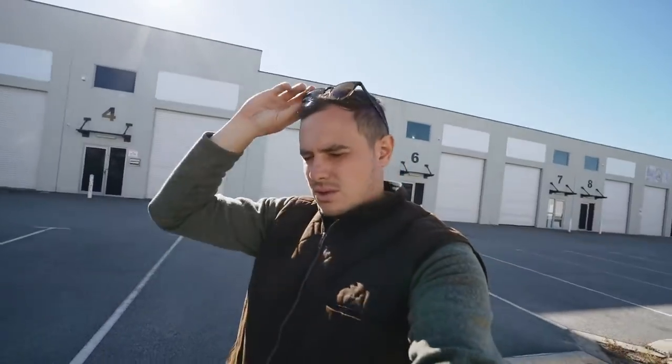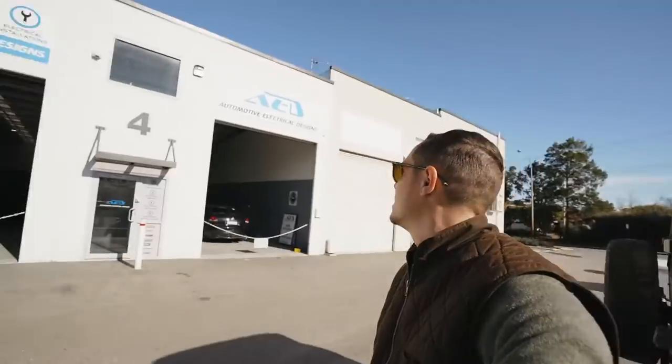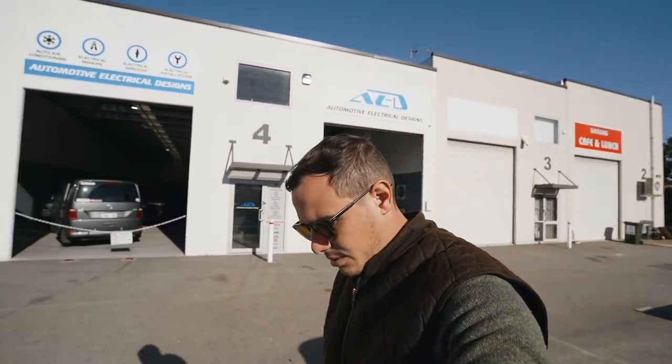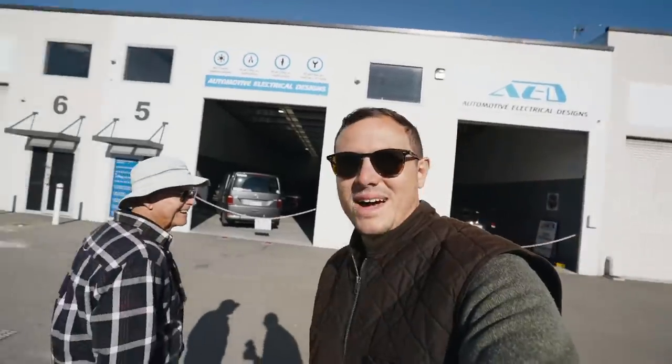I've just dropped her off to the auto electrician. He's just going to check the glow plug issue for me — starting, potentially headlights, pretty much everything. Automotive Electrical Designs in Perth, good bunch of blokes. We'll find out how bad the wiring is in a couple of hours.